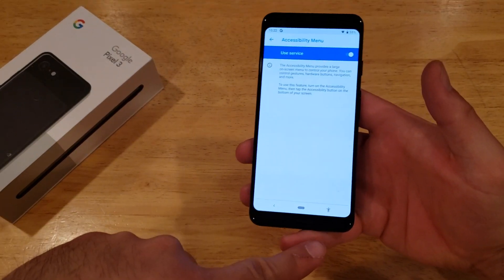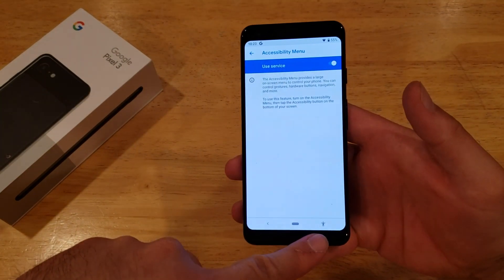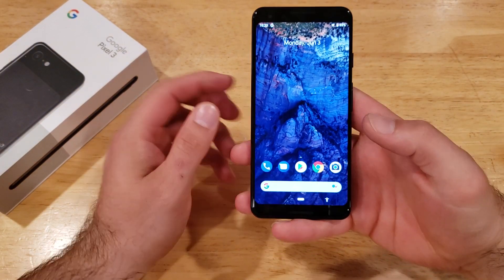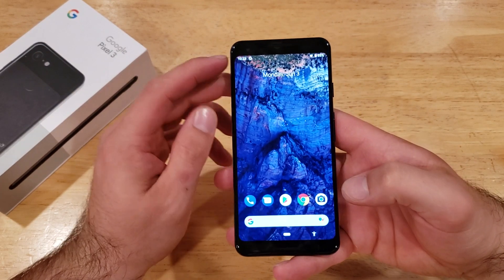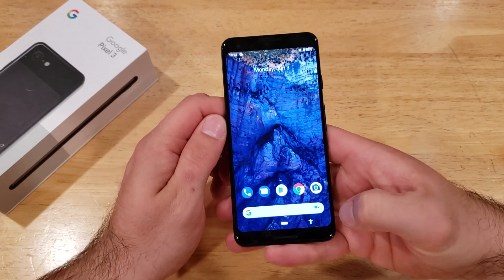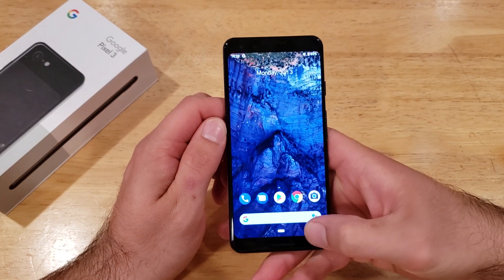From now on, you will see there is a little image of a person on the very bottom of your screen. If you guys ever had an iPhone previously, it's the same thing as having that little circle with the square in it that you can move around — this is just located at the bottom of your screen.